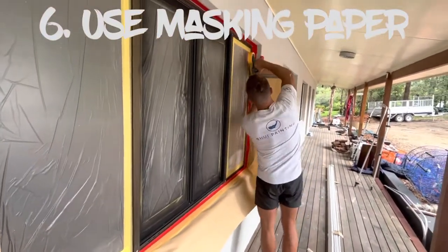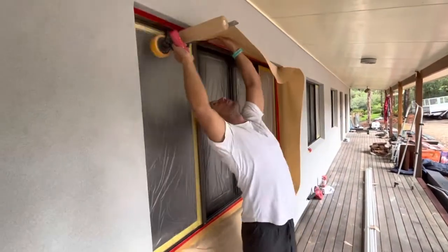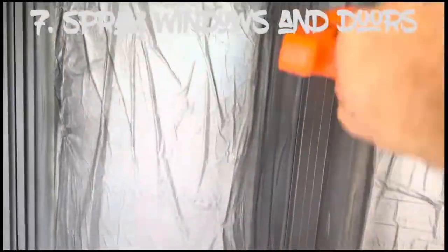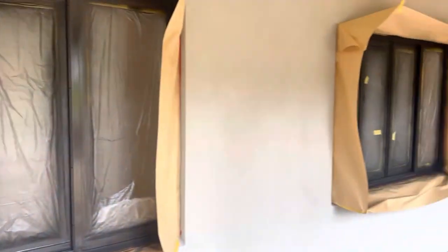Number six, here I am putting on paper on top of the tape. And number seven, spraying. Yes, this looks so magnificent.